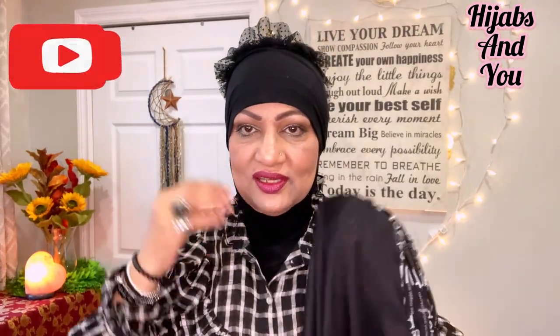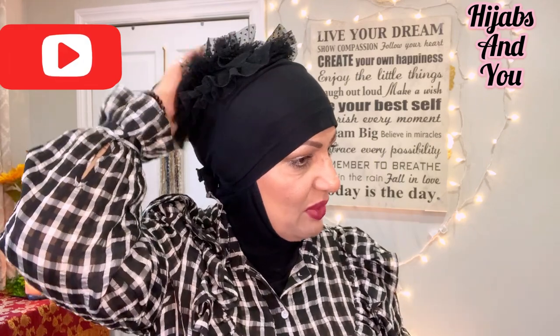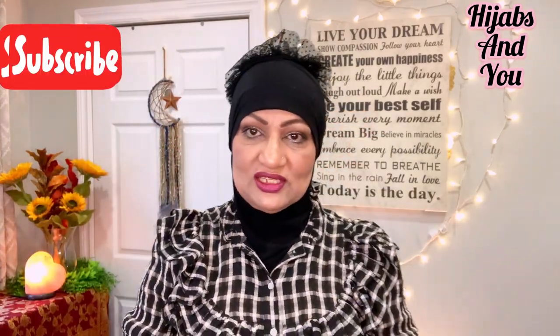What I've done is put on my ninja for coverage and a cap on top for a little bit of volume, because when I put my ninja on it just pulls my bun down and gets very flat. I use this cap just for a little bit of volume. It's not a lot of volume, as you can see when I put my hijab on.